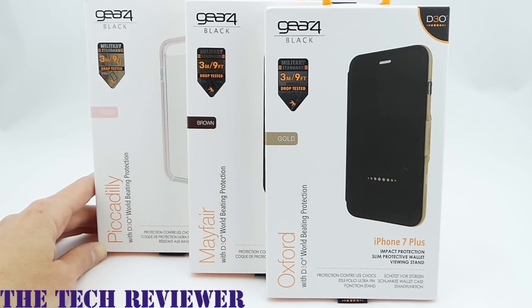We've been looking at the Piccadilly, Oxford, and Mayfair cases by Gear 4 for iPhone 7 Plus. The Piccadilly TPU case retails for $34.99, the Oxford wallet case for $39.99, and the Mayfair leather case for $49.99. I'll put links below. Many thanks to Gear 4 for sending these samples. If you have questions, put them in the comments. I put out two to three videos a week on accessories for iPhone 7 Plus, iPad Air 2, and Samsung Galaxy S7 — I'd love your support. Have a fantastic day.